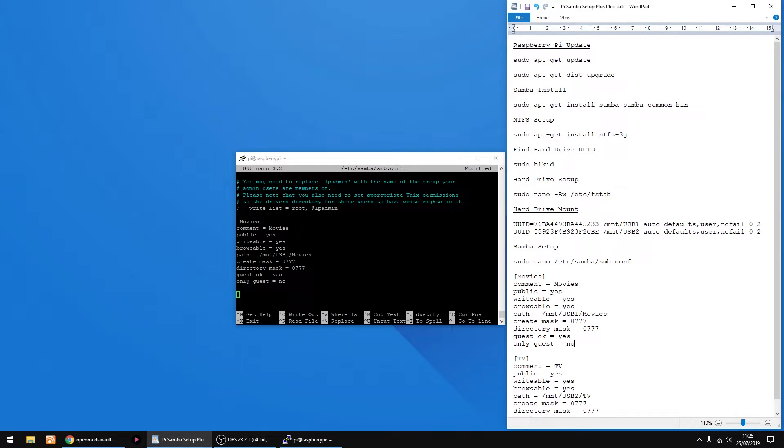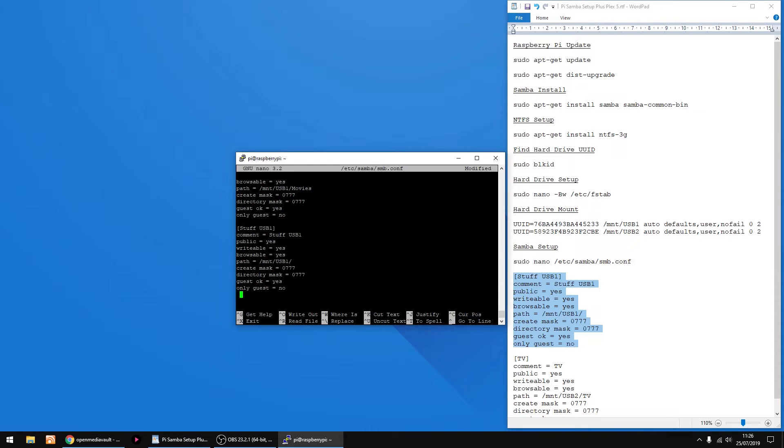I'll show you now how to get root access to the drive as well. I'm just gonna call it Stuff and USB 1, and change this to Stuff and USB 1 as well. To get root access, all you want is forward slash, so it's USB 1 forward slash — and that'll give you root access to the drive. Just right click to paste, then press Enter on your keyboard to drop down the line.